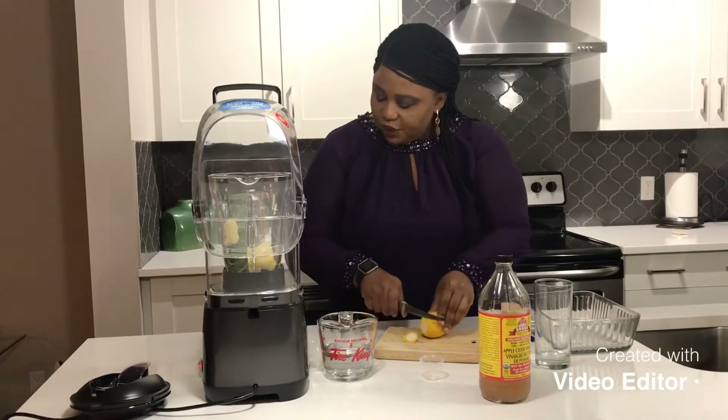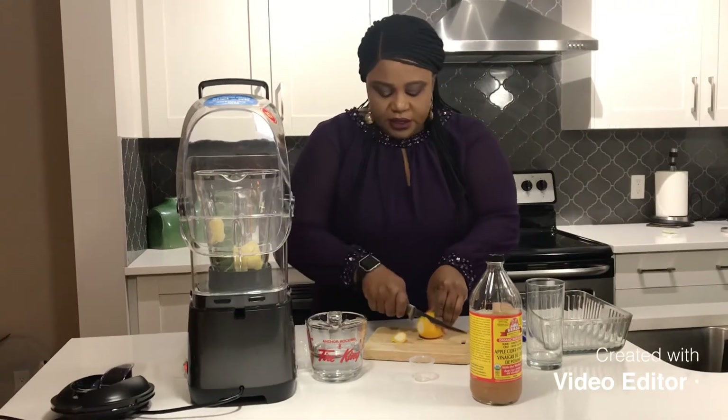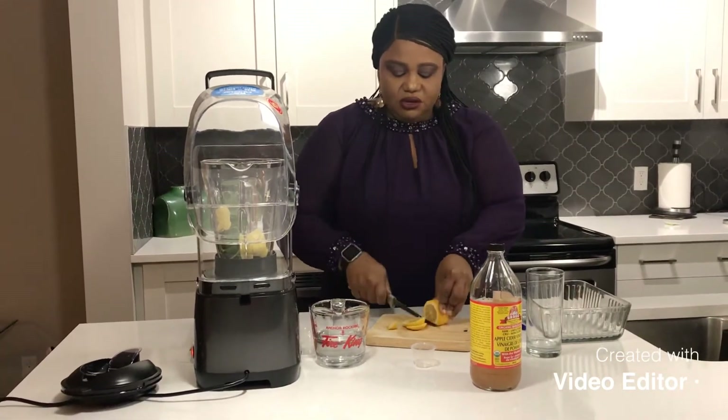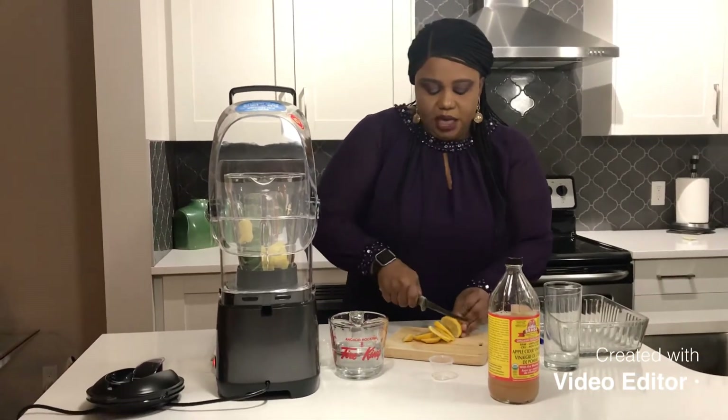My most important ingredient is lemon. We all know the benefits of lemon — it's anti-inflammatory, aids in digestion, and boosts your immune system. It's supposed to be one lemon. If you don't like a whole lemon you can use half, but I prefer to use one small lemon.